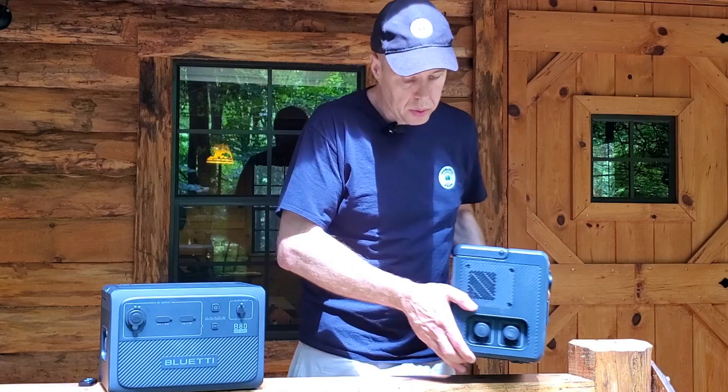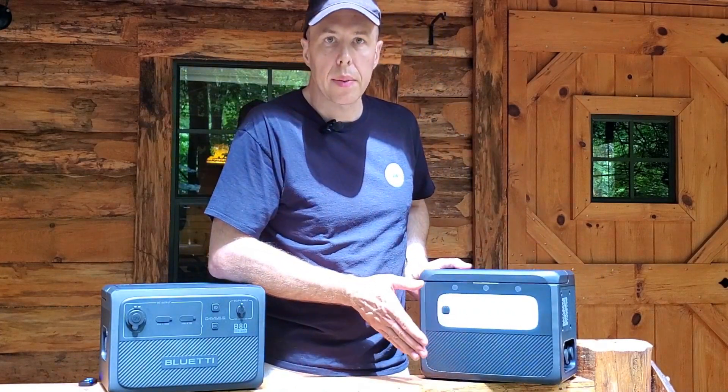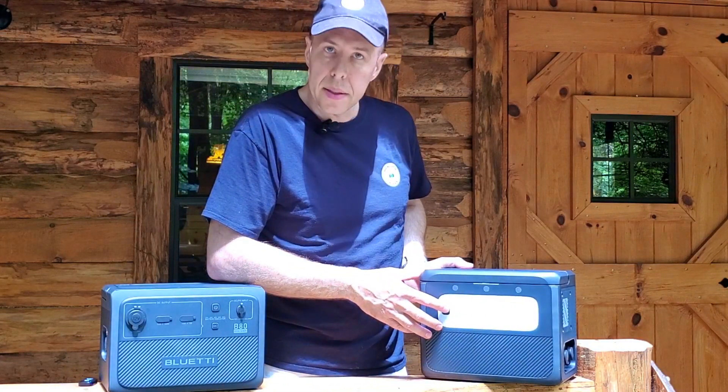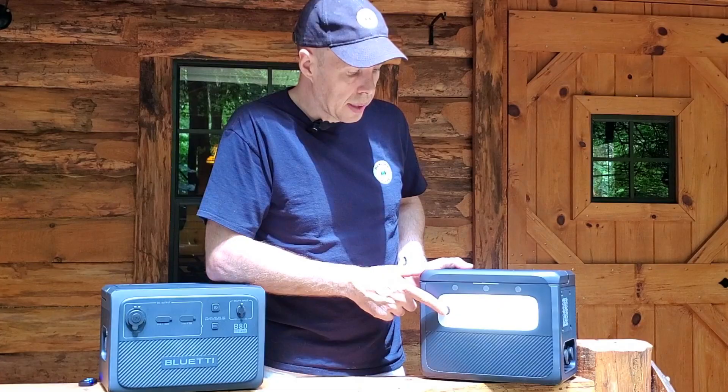One other thing they thought of, which is really nice, is they've put a light on the back. So if you're tent camping or in a wall tent doing some hunting for the weekend and you need light, you click it and you've got low, high, and SOS mode — which is really nice.